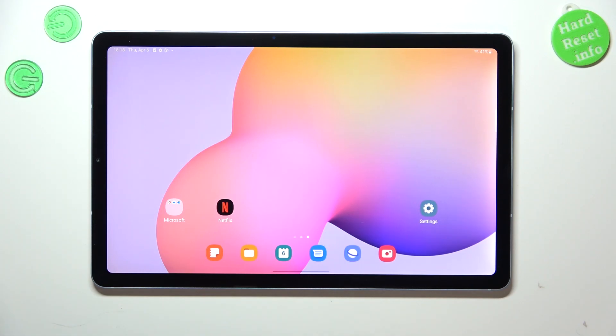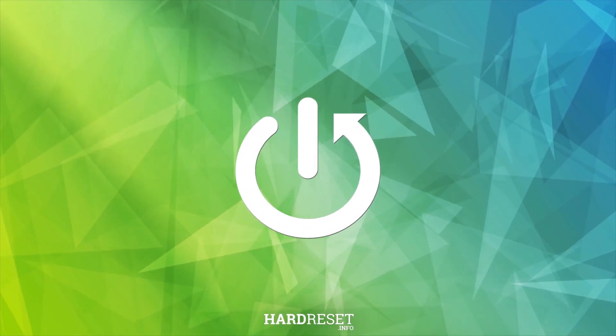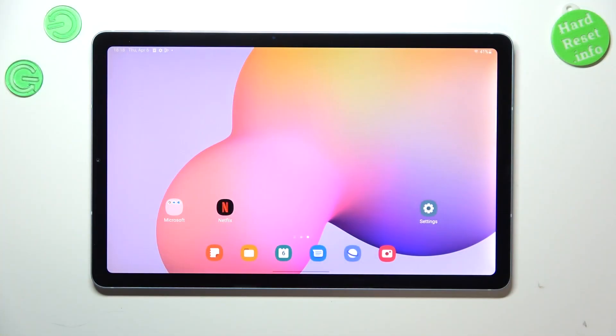Hi everyone. In front of me I've got a Samsung Galaxy Tab S6 Lite, and let me share with you how to virus scan your device. Fortunately, nowadays we do not really have to do a lot in order to check for viruses.